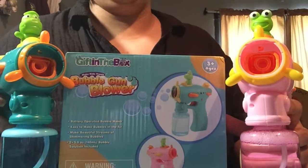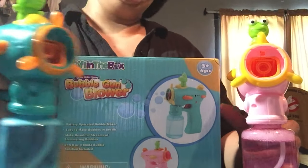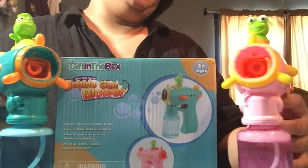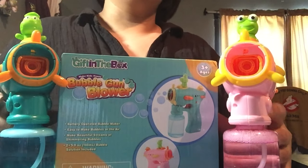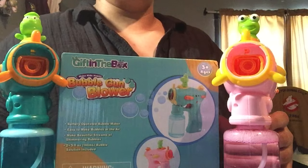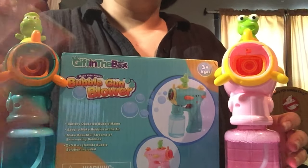Thank you so much Gift in the Box for sending me these really cool bubble guns, they work really well. I cannot wait to do some bubble fighting outside. This is JCBoo from JCBoozard — don't forget to like, share, subscribe, and I'll see you in the next one. Bye guys!